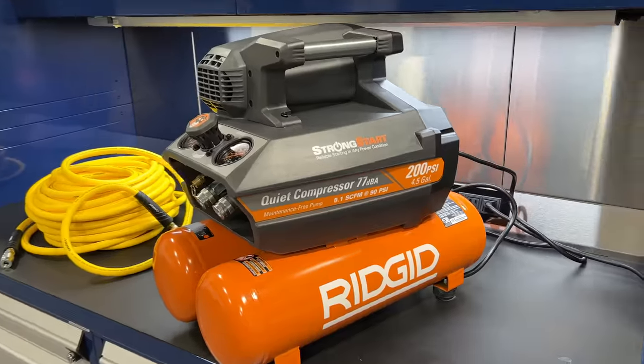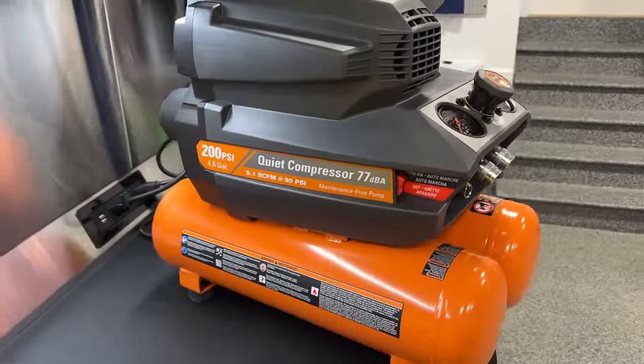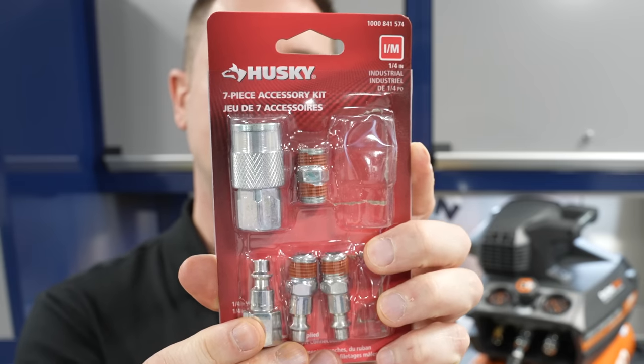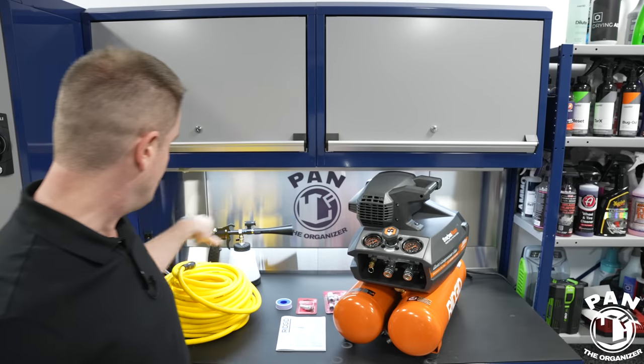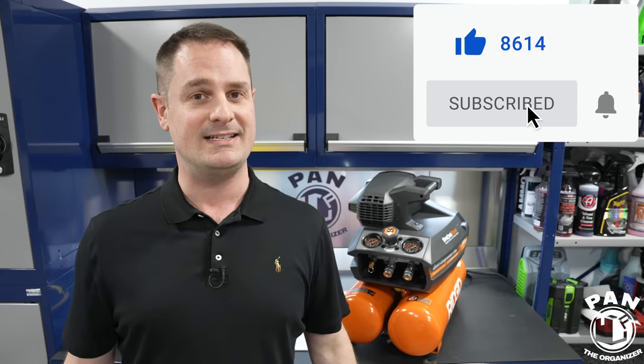Is this the best air compressor for car detailing? In this video I am reviewing the Rigid four and a half gallon 200 PSI air compressor. I'm going to show you all the features, you're going to see it in action, I'll present the quick connects and fittings you need, including the air hose, give you some recommendations, and show you some air tools used in the detailing world. It's perfect for your home garage or if you're a mobile detailer needing a small, compact, portable but powerful unit.